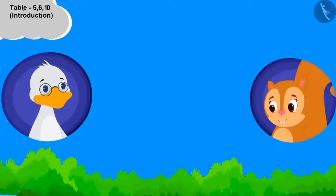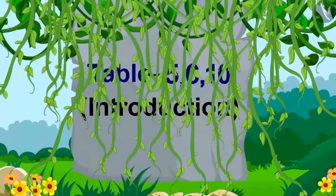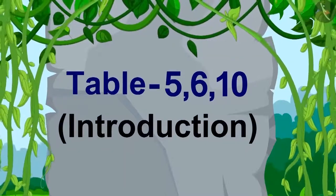Big Mouth Duck Uncle is teaching Chanda to make a unique boat, and along with it, teaching the tables of 5, 6, and 10. Come, let us also learn these tables with Chanda.